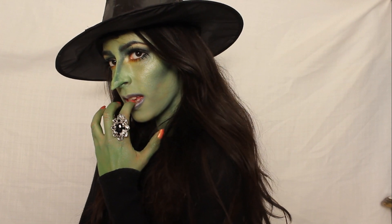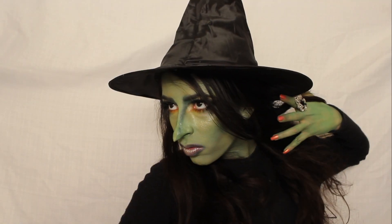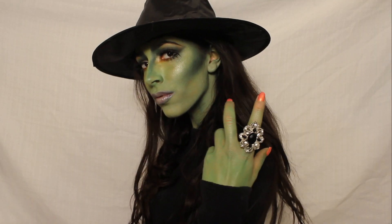In this Halloween tutorial, I will be showing you how to turn yourself into two different types of witches. You can choose between a sexy witch or a more realistic witch. I hope you enjoy and let's begin.